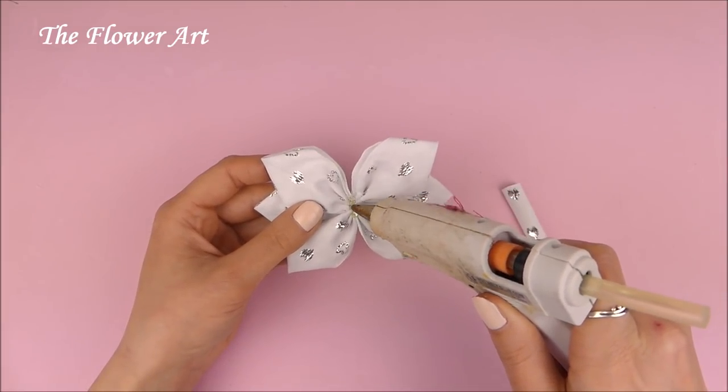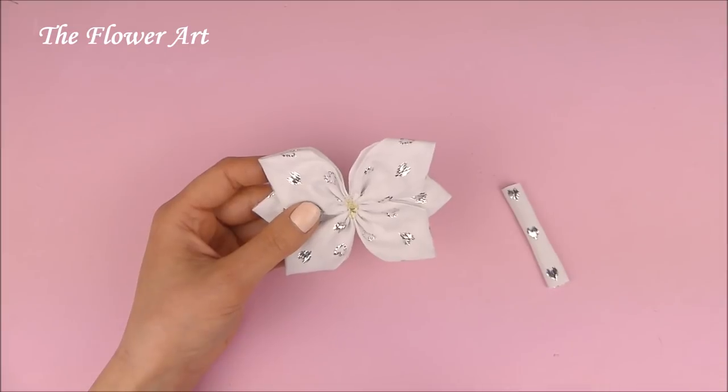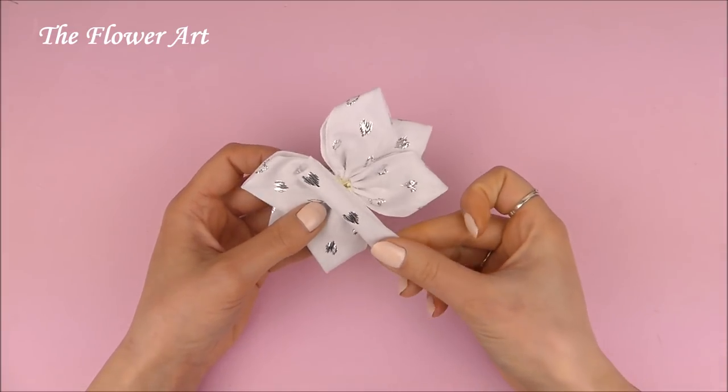And now to attach the piece of ribbon we just have to put a little bit of hot glue and place it in the middle.